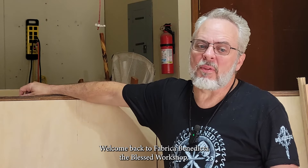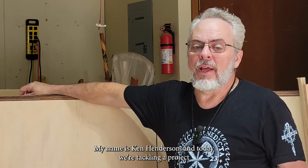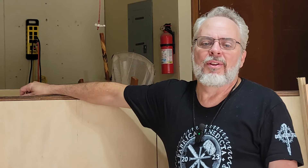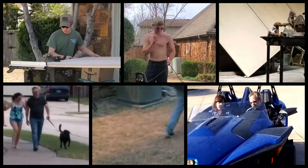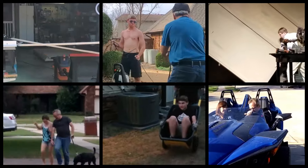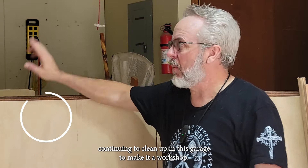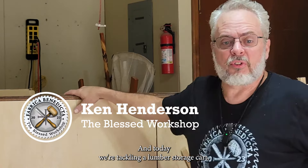Welcome back to Fabrica Benedicta, the Blessed Workshop. My name is Ken Henderson, and today we're tackling a project that will transform your workshop from a lumberyard avalanche zone to a haven of organized bliss. We're continuing the cleanup in this garage to make it a workshop, and today we're tackling a lumber storage cart.